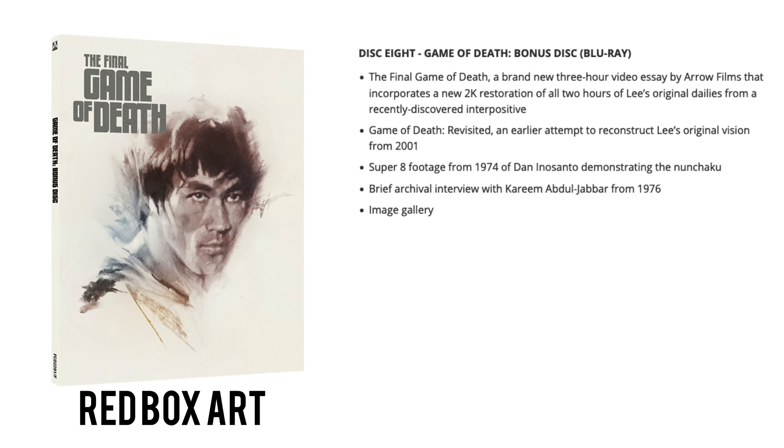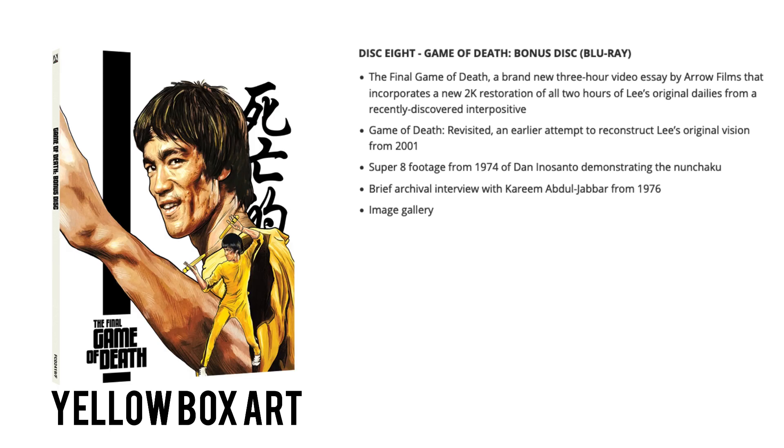Disc eight is the Game of Death bonus disc on regular Region B Blu-ray, giving us The Final Game of Death — a brand new three-hour video essay by Arrow Films incorporating a new 2K restoration of all two hours of Lee's original dailies from a recently discovered interpositive. That's pretty huge: basically warts, mistakes and all — every last sliver of footage Bruce originally shot for Game of Death. Also: Game of Death Revisited, an earlier attempt to reconstruct Lee's original vision from 2001; Super 8 footage from 1974 of Dan Inosanto demonstrating nunchaku; and a brief archival interview with Kareem Abdul-Jabbar from 1976.